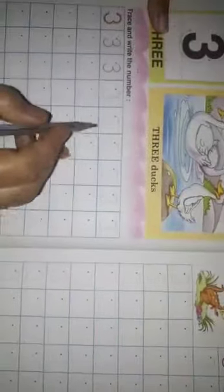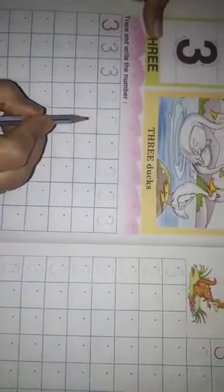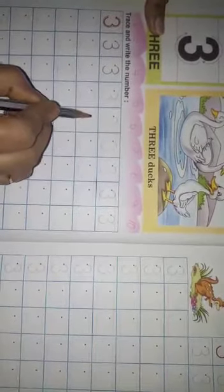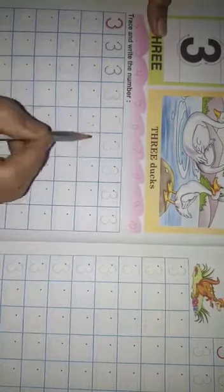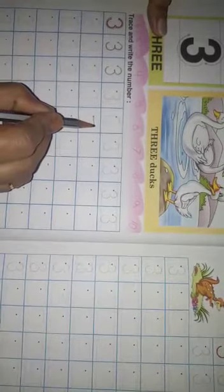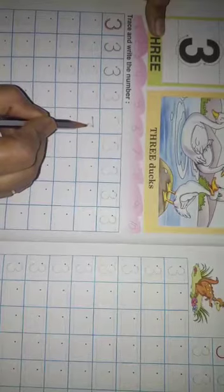Lekin students, aap log ko maine copy mein sikhaya hai ki kis tara se 3 likhna hai. First, we will give 3 dots. Pahele hum log 3 dots denge and then join the dots. Dots ko milakar ek half circle dhena hai.